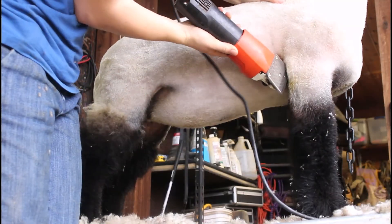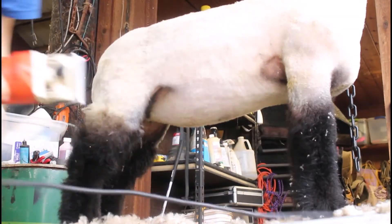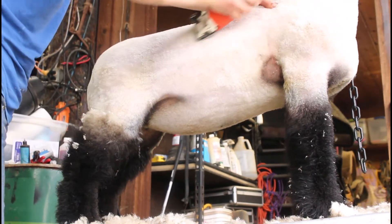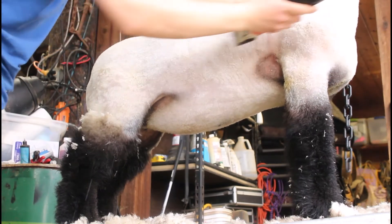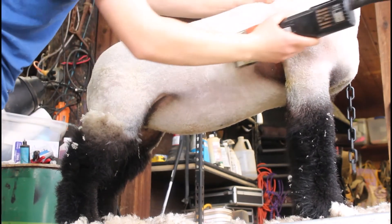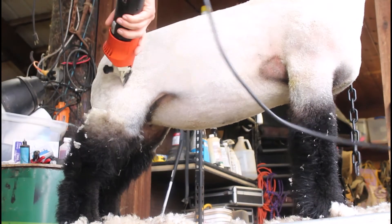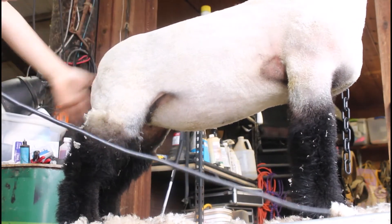Now go back over the body and make sure everything is super smooth. Anywhere the body doesn't look perfectly smooth, just go over it gently and take off any little bit of extra wool that got left behind from moving by that part quickly originally.